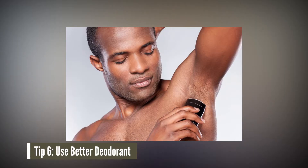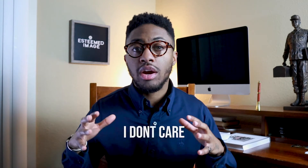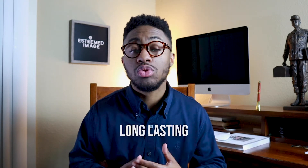Number six: use a deodorant with an antiperspirant. Fellas, we sweat a lot and we need to have something to help combat that sweat and the odor that comes with it. I don't care how old you are, I don't care what your status in life is — having onion-smelling armpits is not the move. My go-to is usually Dove or Degree, and I'll make sure I post a picture of both of them. Get yourself a good deodorant that's going to keep your arms dry, and if it's not going to keep you dry, it definitely needs to cut down on that stench, because you don't want to be that guy.